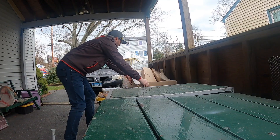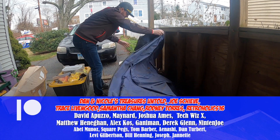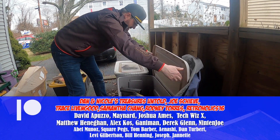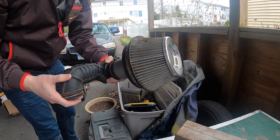I'm swinging by my mom's real quick to grab my cold air intake so we can put that in. I had it on the old Scion but never put it on this one. If we've got the custom radiator hose, we might as well add this tube too.